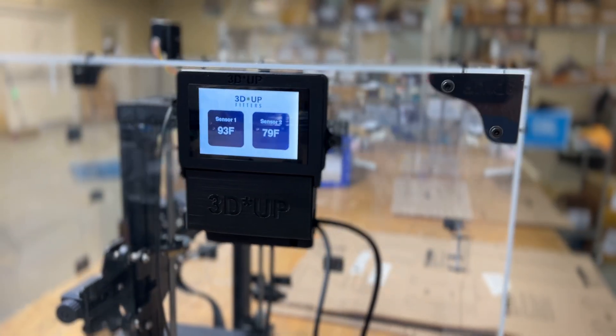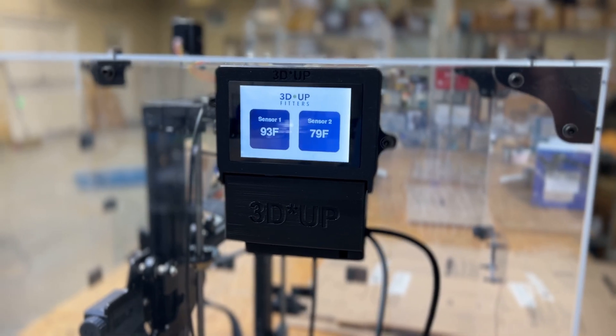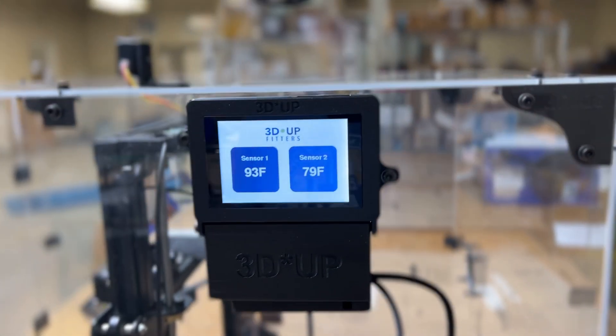Hi, this is Michael from 3D Outfitters and I'm here to give you a sneak peek at our new dual channel touchscreen temperature logger and logging for other things which I'll talk about in a second.